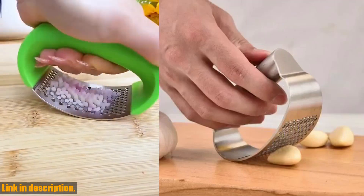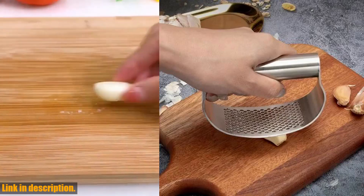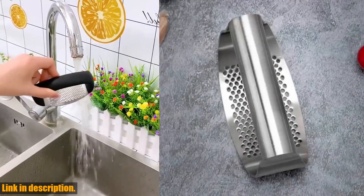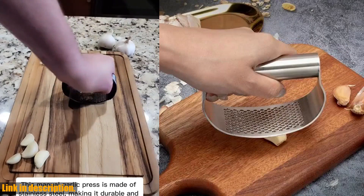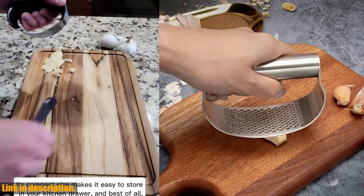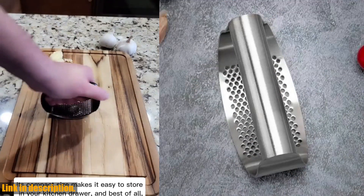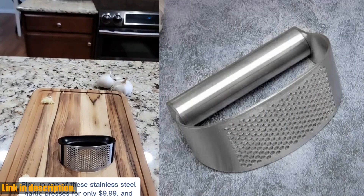But with this amazing multi-function curved garlic grinding slicer chopper, all your garlic-related woes will be a thing of the past. This garlic press is not just any ordinary kitchen tool, it's a game-changer. It's made of high-quality stainless steel, which means it's durable and will last you a lifetime. The ergonomic design makes it comfortable to hold and use, and the curved shape ensures that you can easily crush or slice multiple garlic cloves in one go.